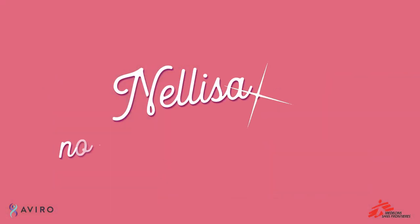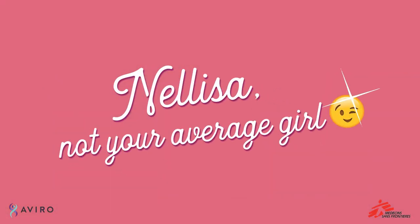Hey ladies, Nellisa, not your average girl here, and today I'm going to show you how to use the female condom. Now Nellisa knows that sometimes a girl needs to get down, but I also know how to stay safe. So me and my plastic vagina here are going to show you exactly how it's done.